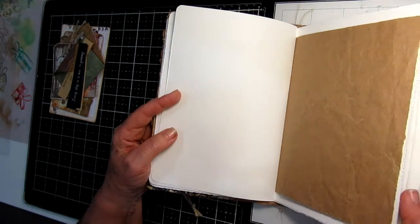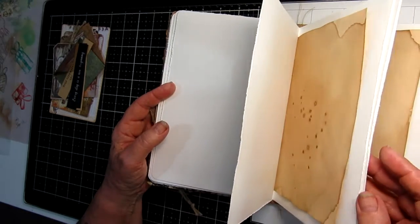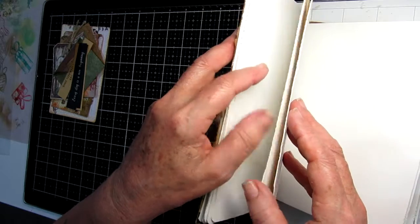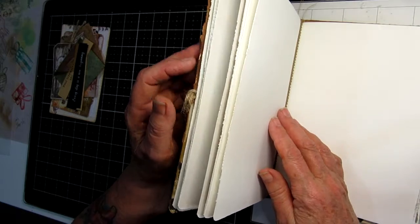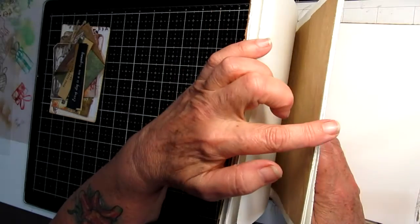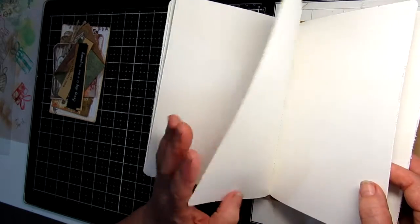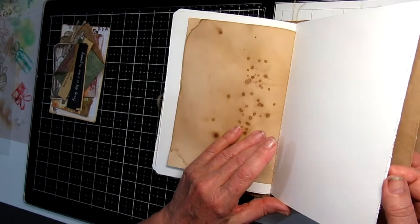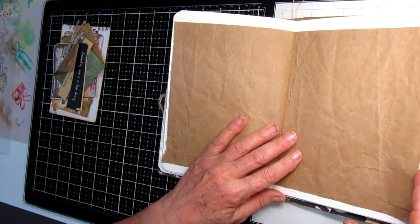It has two signatures, as you can see — lots of pages. Each signature has eight pieces of art paper, so that is 16 sides, and also two pieces of brown craft paper. The second signature is the same, slightly different formation. So you can bullet journal, use color pencils, watercolor paints, art markers — anything you like.